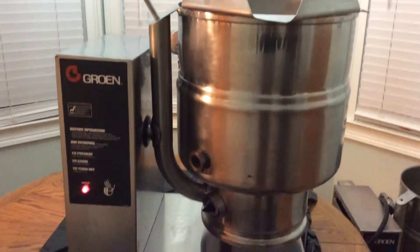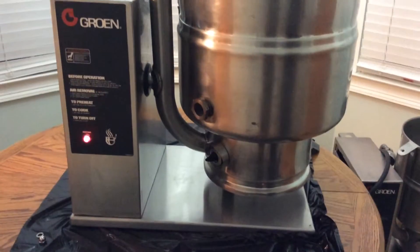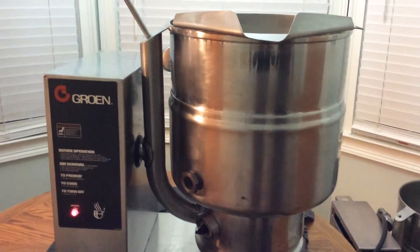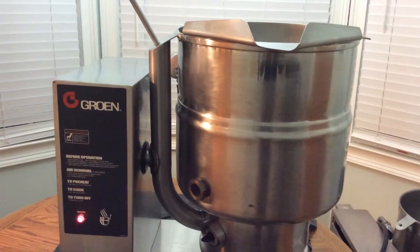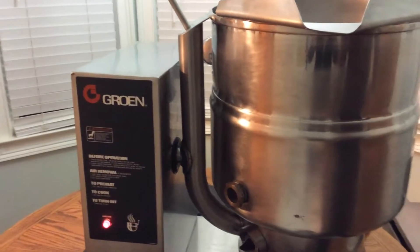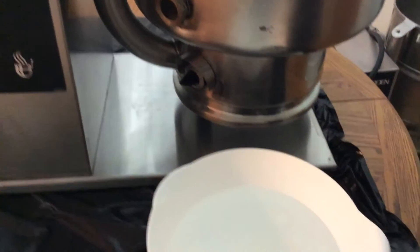Here we have for sale a used growing kettle. It's model number TVB40, a 2010 model. What we're going to do first, just to show that it works, we're actually going to take some cold water here and show you what the temperature is on that.